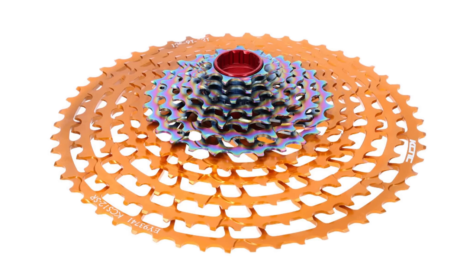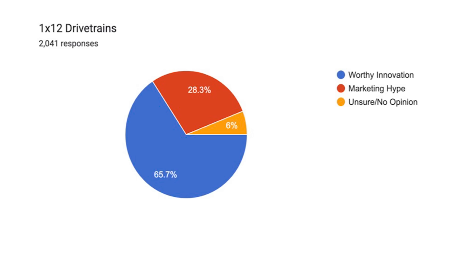Today, the largest cassette available is a 9-52 tooth from KCNC. The question is: did we really need something beyond 11 gears or even beyond a front derailleur? The results were pretty telling, with 1,339 people — 65.7% — voting that 12-speed drivetrains were worthy innovations, while 28.3% said it was marketing hype and 122 people had no opinion. The biggest haters of the 1x drivetrain are those who had no issues with the front derailleur in the first place — folks who enjoyed the small increments between shifts.